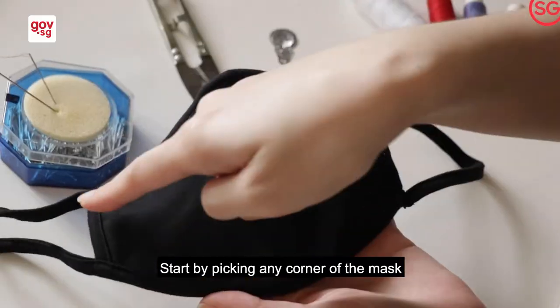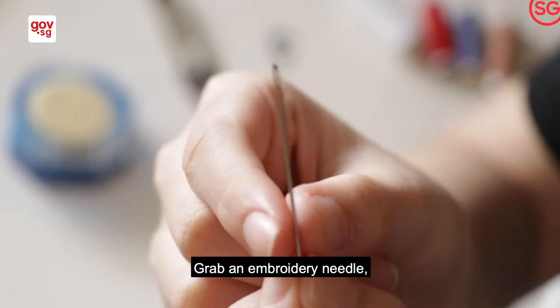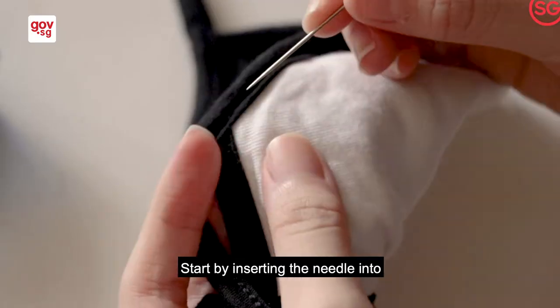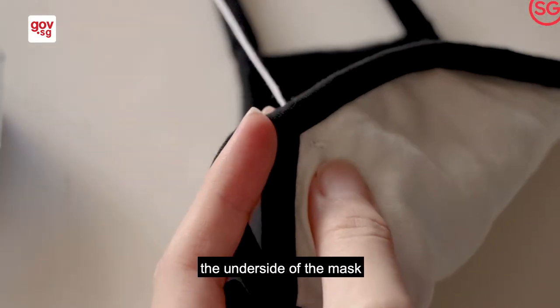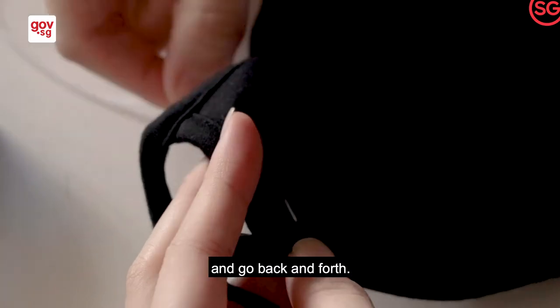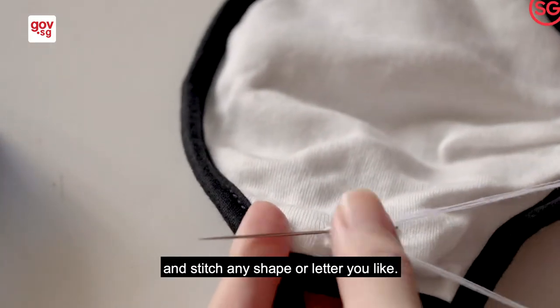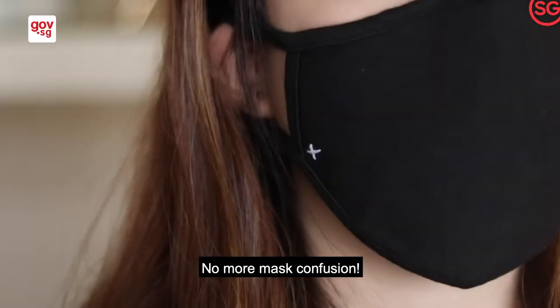Start by picking any corner of the mask and avoid sewing in the middle. Grab an embroidery needle and pick a thread color of your choice. Insert the needle into the underside of the mask and go back and forth. Get your creative juices flowing and stitch any shape or letter you like. No more mask confusion!